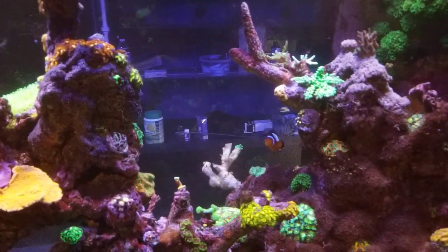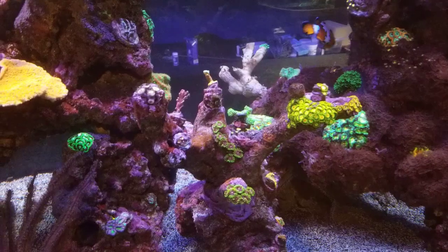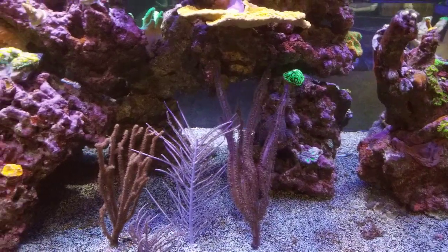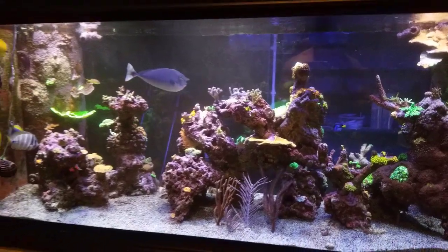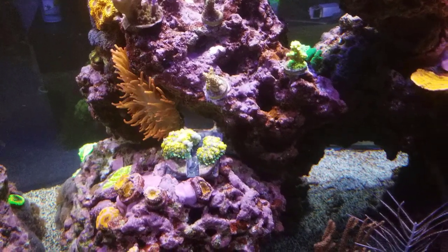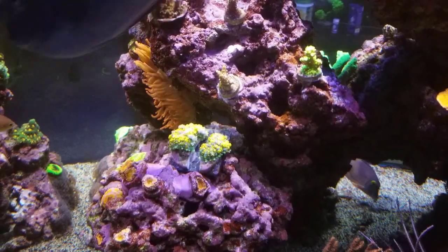Hope everyone's having a good week. Leave your questions and comments below — as always, thanks for watching and happy reefing. Oh yeah, I forgot to tell you guys: I did cut that golden bounce mushroom in half and it looks awesome.